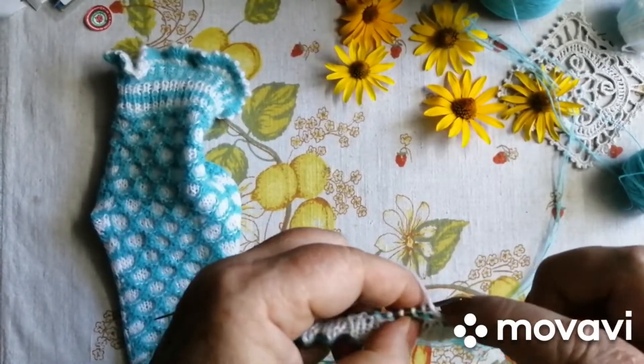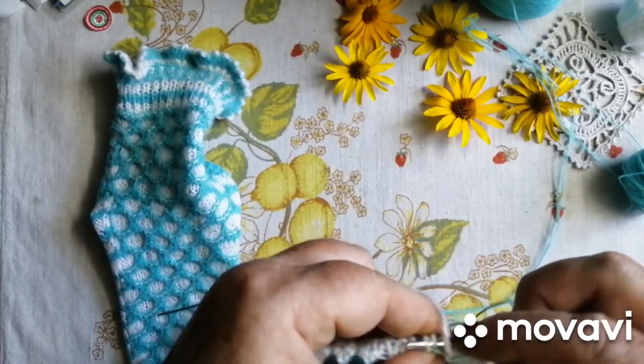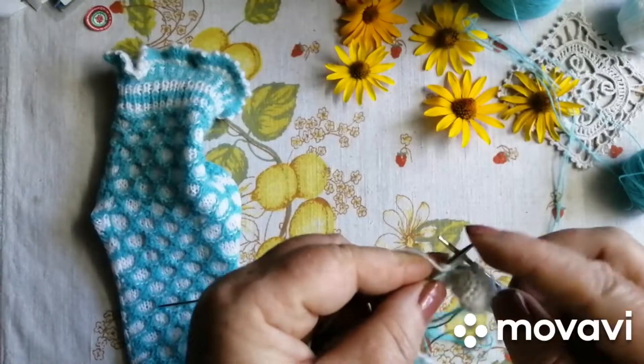Ну, я вам скажу — розпускати ангуру і в'язати з нею жакард — це ще ті.